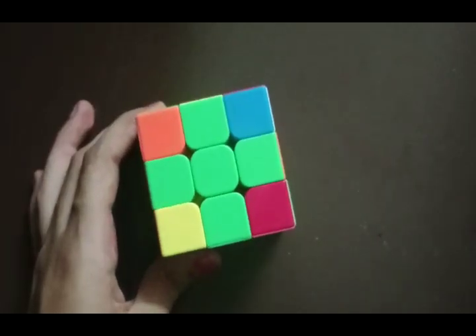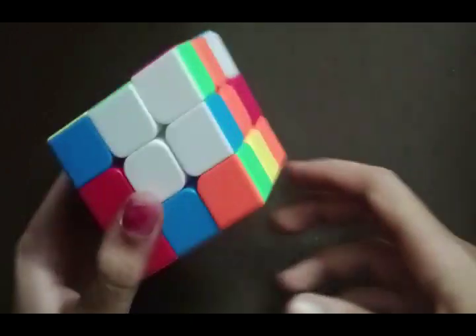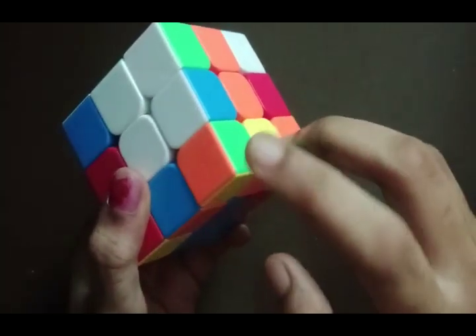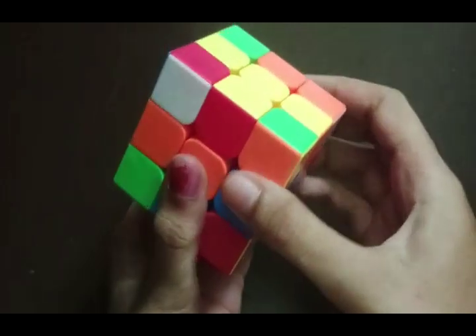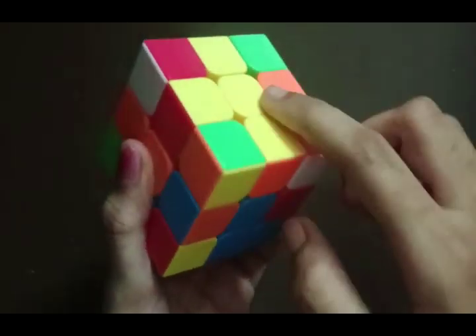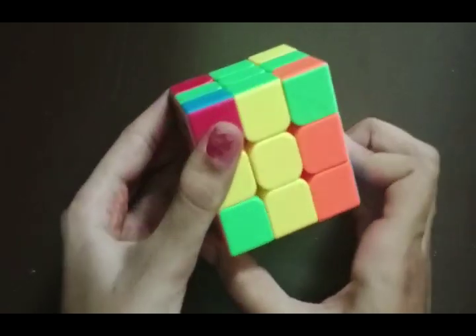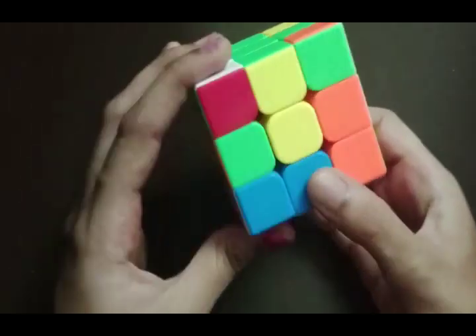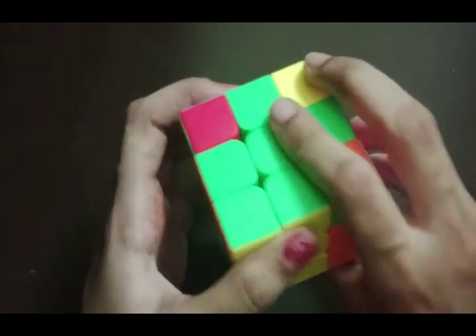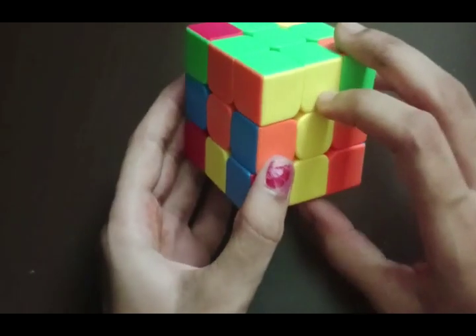Now we have to match the corners. We search for a green corner — it is right here. The other two colors are orange and yellow, and we have to bring it to its correct position. Orange goes here and yellow goes here. We face the green to our side, twist it right, twist it right, bring it down, and it goes up — and it is matched.